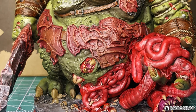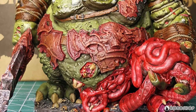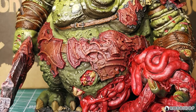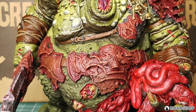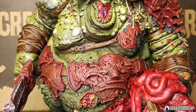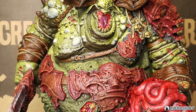Here he is on my bench before the final top coat. The skin got a wash of Athonian Camoshade thinned down with Lahmian Medium, the antlers Nuln Oil to max out the contrast, and basically everything else is Agrax Earthshade. I wanted to pick out some of the bigger boils, but I just glazed them because I didn't want to lose the shading that the airbrush had produced. Ended up making the glaze a bit too thick, though.